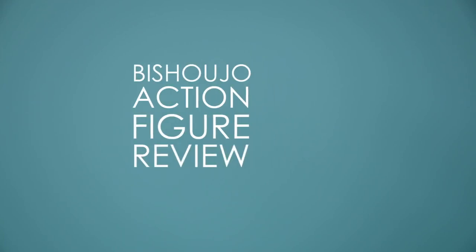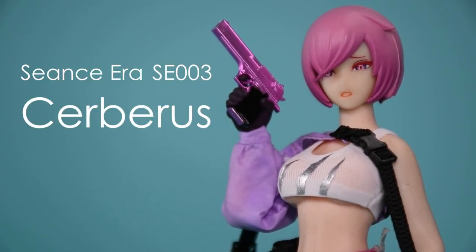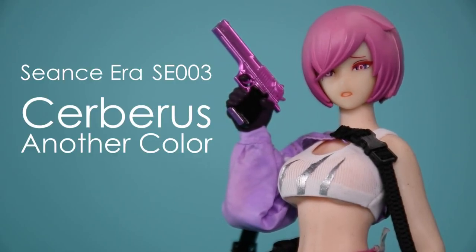Hi, my name is Jam, and welcome to another Bishoujo action figure review. Today we'll be looking at the Seance Era SE3 Cerberus Another Color Version 1/12th Scale Action Figure by Hasuki and Lynx Pulse.